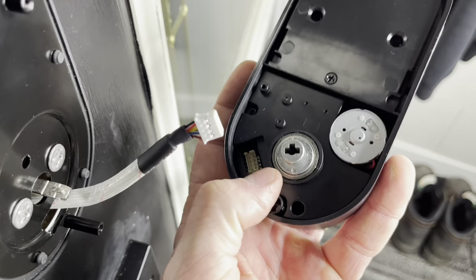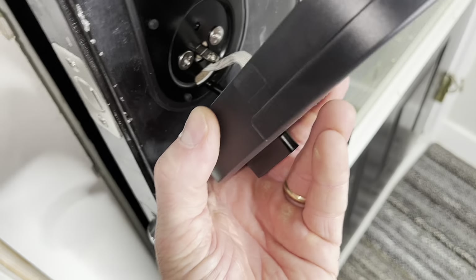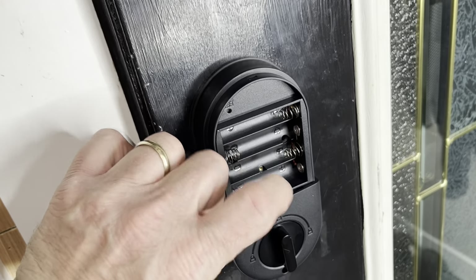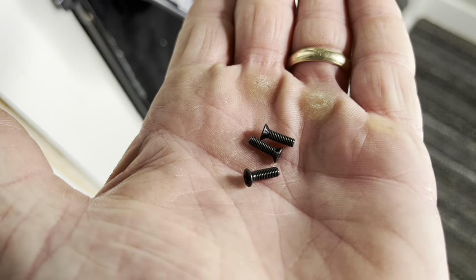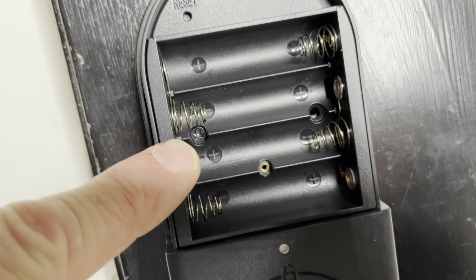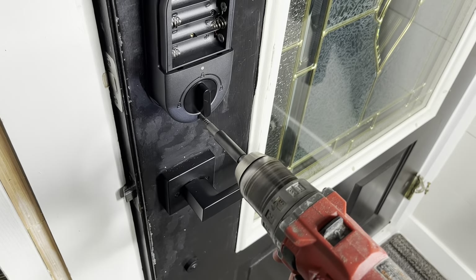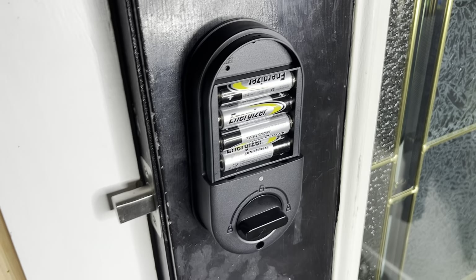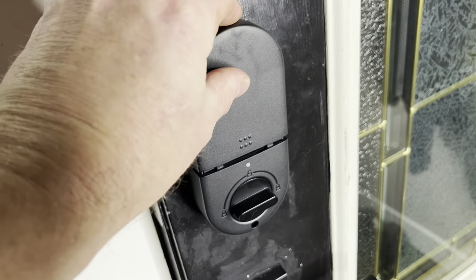Now we can go ahead and plug in the electrical connection right down there. Now we'll go ahead and fit this thing up. After you get it up in place, you're going to want to pop the battery cover off — just slide it up like that. There are a couple of fasteners that go through right here to hold this thing in. To secure it we're going to need three of these small screws. Now we'll go ahead and put our four double-A batteries in. As soon as I put those batteries in, this thing automatically lit up. Now we'll put the cover back on.